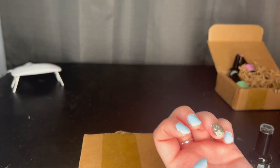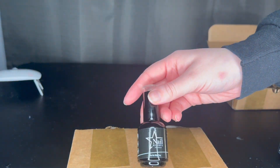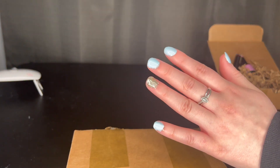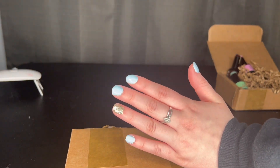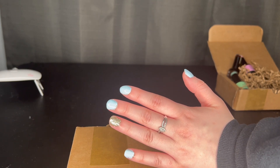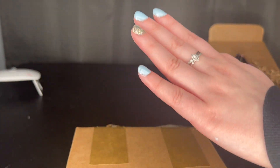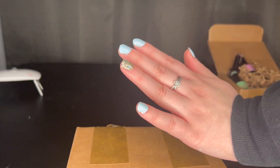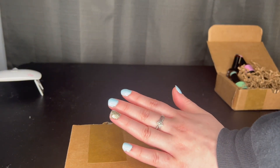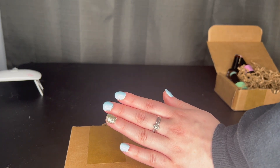I thought I was filming but I never hit record. I did just put on the top coat — it was super thin and super easy to apply. It is a little more runny in consistency compared to the other gel polishes from this company, so just be careful with that. I'm going to cure under the lamp. Sorry you couldn't see me put on the top coat — I looked over and my camera wasn't recording.